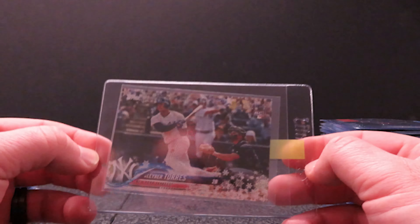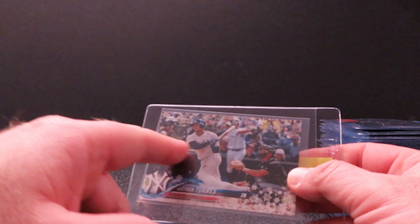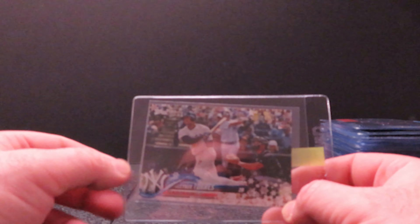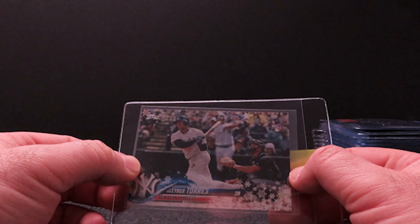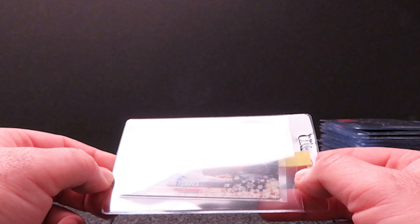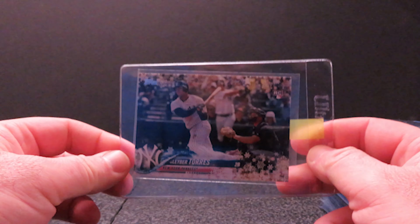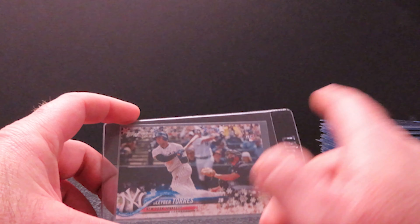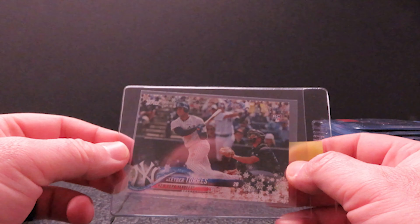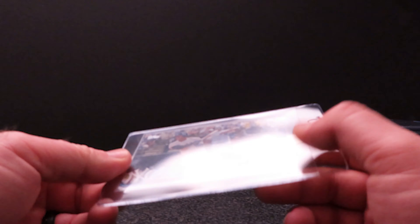Last up in baseball is the Gleyber Torres from 2018 Topps Holiday. It has the same type of deal as the Acuna from 18 Topps Holiday — it looks like the SP from Series 2. I only pulled two of these unfortunately. I got the Acuna one, which is the nice bat-down photo, but I thought it'd be cool to have the Gleyber too. Even though it's got the snowflakes and everything, it's just a cool card.